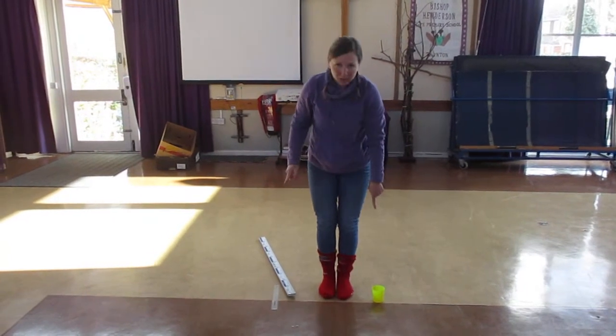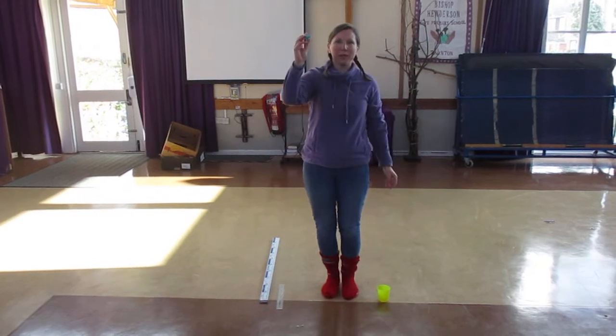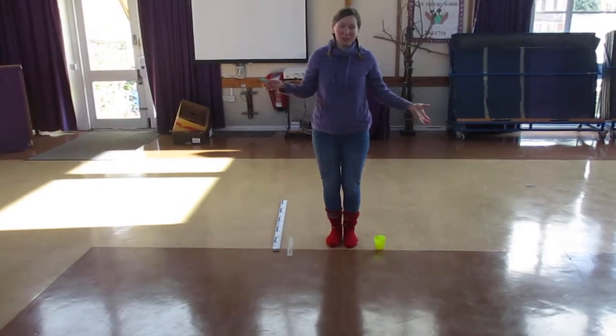What I need to do — I've got marker one, this is where I'm going to start. My marker two is where I'm going to get to. So the sock jump: you need to see how far you can jump with your socks on.